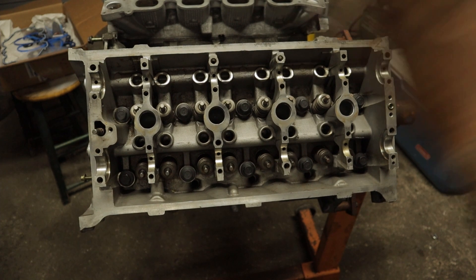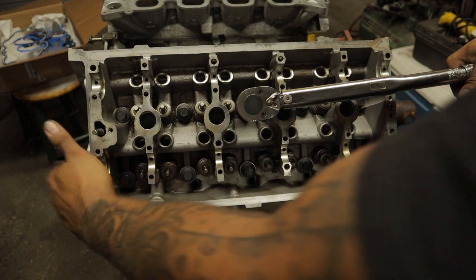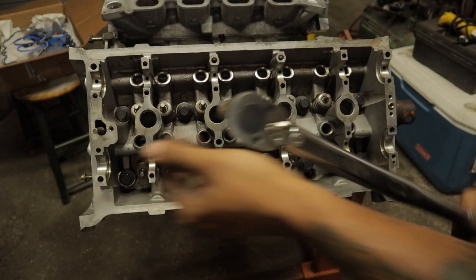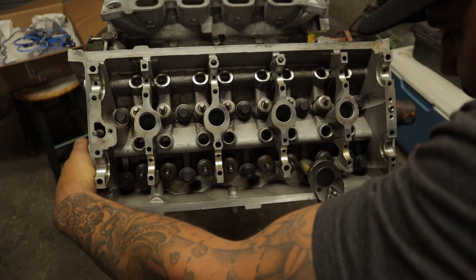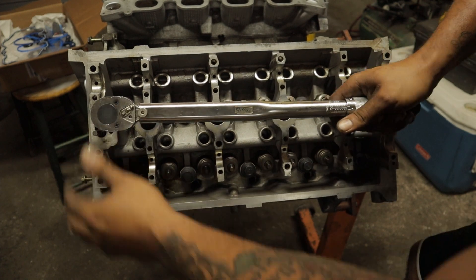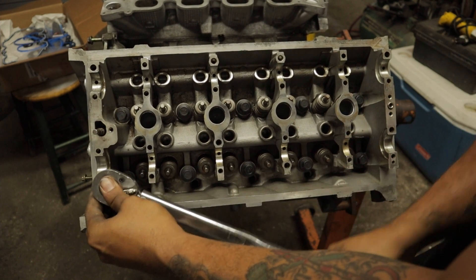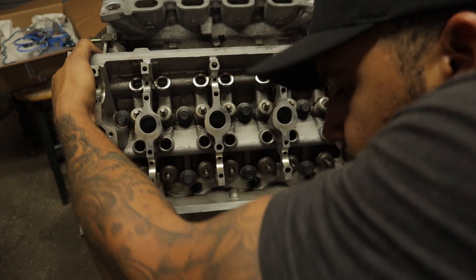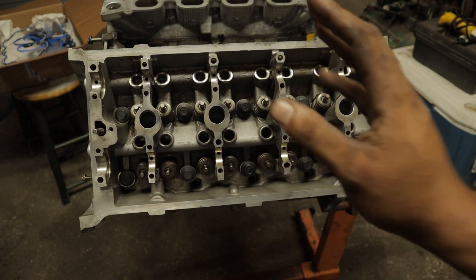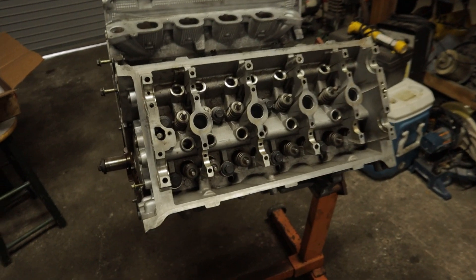All right, that's the first 90 degrees — now we're gonna do the final torquing, which is 90 degrees again. And we are done. Just like that, that's how you torque down a four valve 4.6 liter head. Let's do the other side and then we can close this video out.